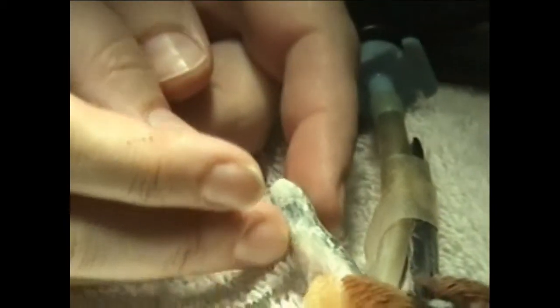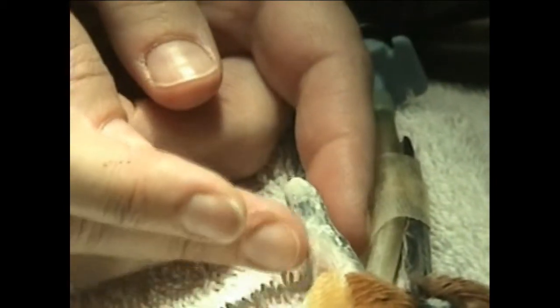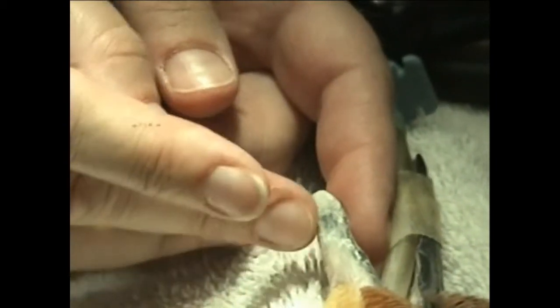The purpose was to reinforce the shredded end, so it won't break off more. And I added a little bit of length to it, and smoothed it all up.